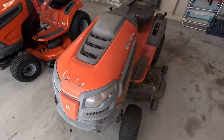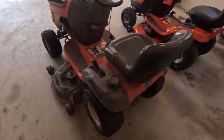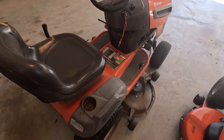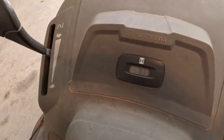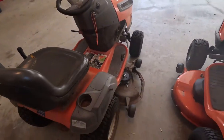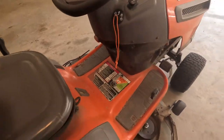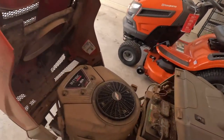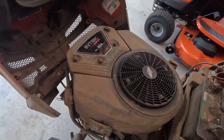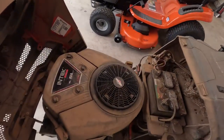First, we'll take a look at the old 2010 model. I've been using it probably every week, about an hour to an hour and a half. It has approximately 763 hours on it. It's a 48-inch wide deck with three spindles underneath. Under the hood, there's a Briggs & Stratton 23 horsepower engine. Overall, this thing has been really, really reliable — I've had absolutely zero issues with the engine.